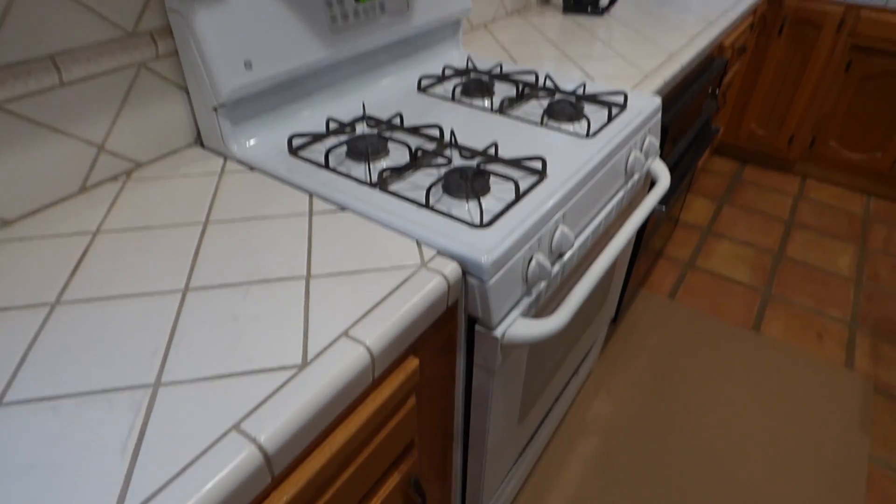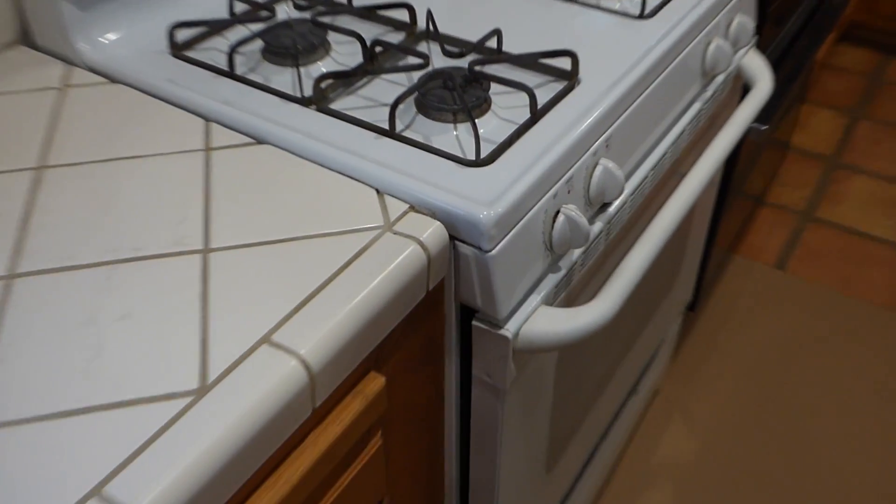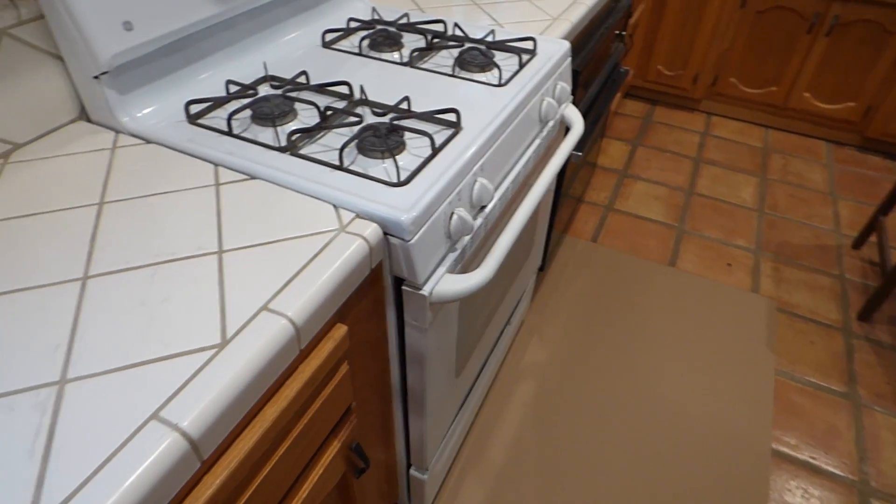Usually how I handle this removal is very simple. Professionally, I put down some kind of protectant on the floor. This floor is a harder tile, but we don't want any scraping or scratching because we don't want to refinish it later. So we have some cardboard down. If you have linoleum, it's a really good idea to put something down so you don't crush, dent, scrape, or cut it.